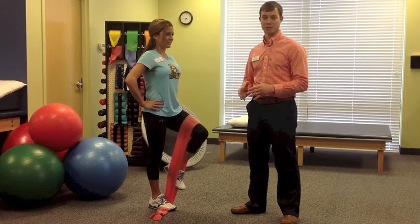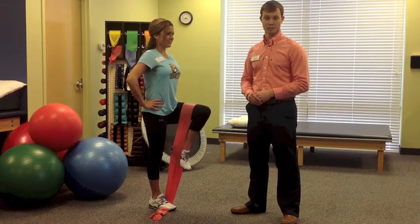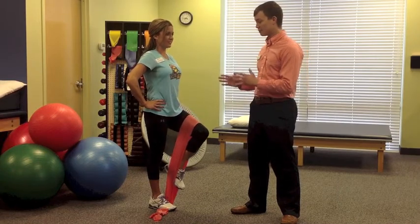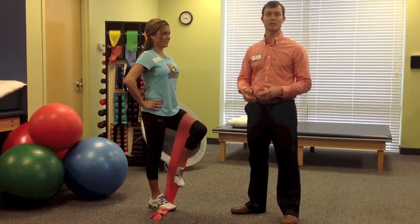If balance is your issue, you can stand next to the kitchen counter or put your hand on the back of a chair for stability. In addition, if you cannot stand and perform this exercise, lay on your back and simply try to bring your knee towards your head.